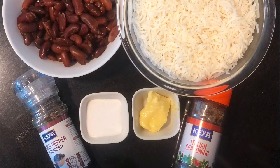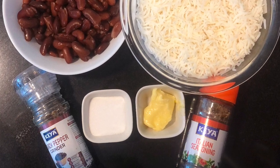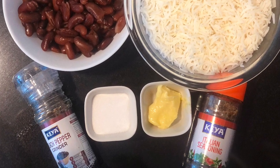For the base, I have taken here 1 cup of rajma, soaked overnight and pressure cooked for 5 whistles, 1.5 cup of cooked rice, 1 tbsp of butter, some salt, black pepper and mixed herbs.